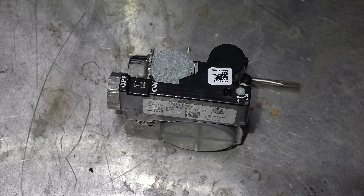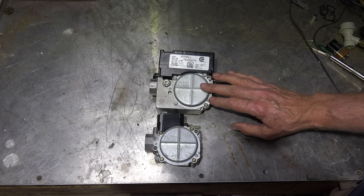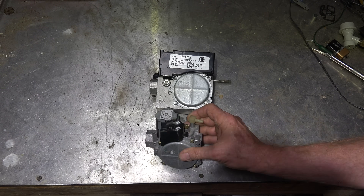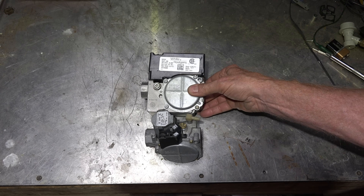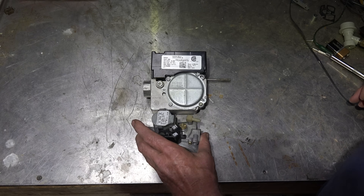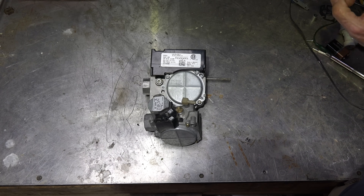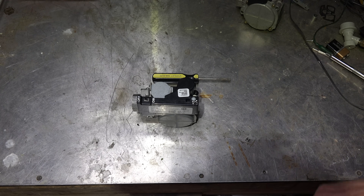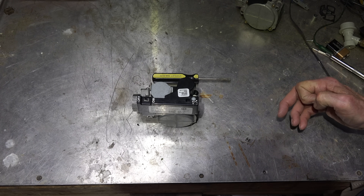Looking at this valve, it looks an awful lot like the Gemini valve — this is a Gemini here, it's a 36G22 — and there are a lot of similarities between these two valves. The variable firing rate valve is larger; the main regulator right here is pretty much the same. The Gemini has an adjustment right here for adjusting manifold pressure, and this one also has an adjustment here, but it's only good for about 15 percent.